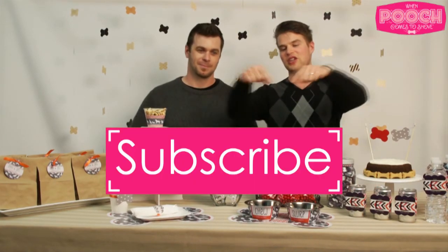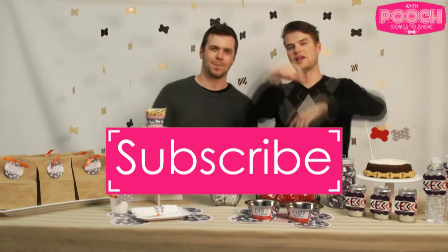That's all the time we have today. It's been so much fun — don't forget to subscribe right here. See you next time!